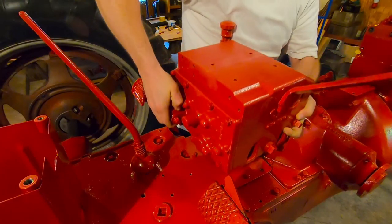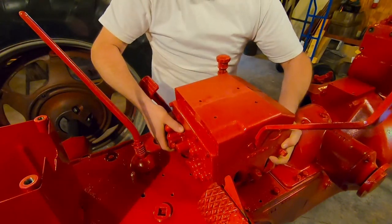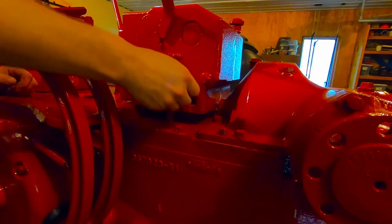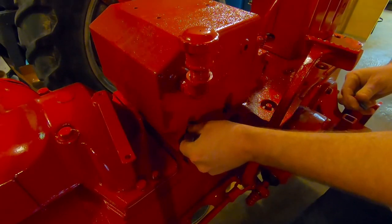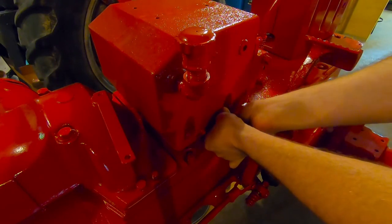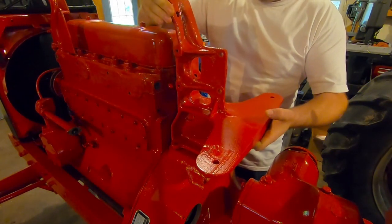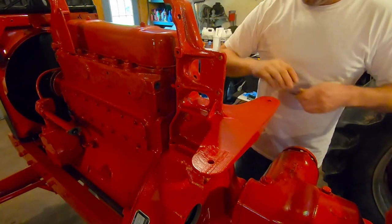Let's start out with this hydraulic lift, which is way heavier than it looks. Next piece to go on is the front fuel tank support, as well as support bracket for steering and gauges and various other things.